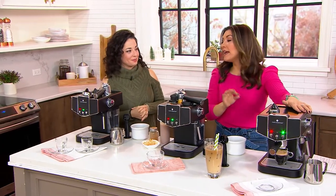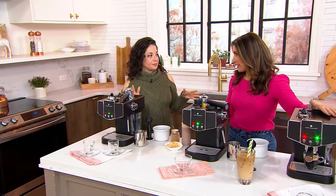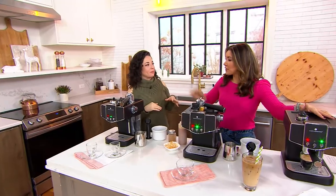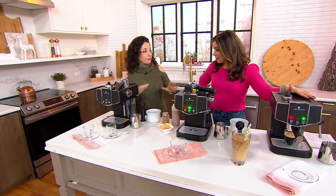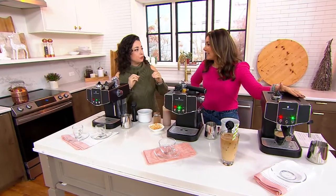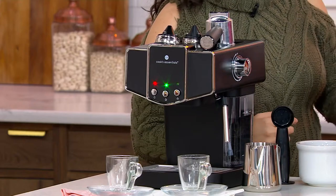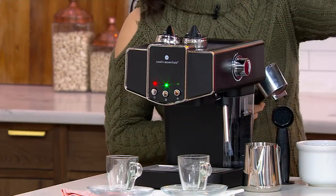It's K-539-01. The timing could not be more perfect because I have a pod machine that makes espresso and it's on the fritz. So this is the real deal — a 15-bar pump true espresso machine. The 15-bar pump is the amount of pressure it applies to create the espresso, and that's how you get that crema on top.